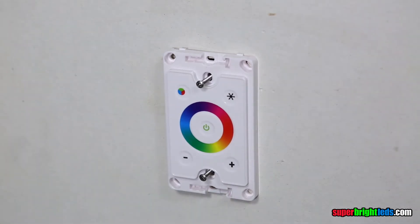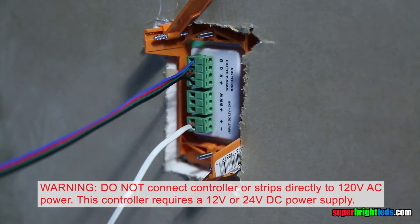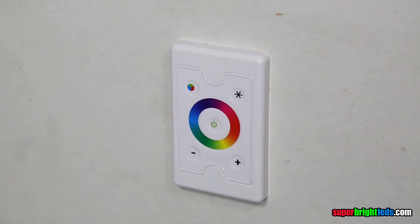Use the included mounting screws to install the controller in an existing or new construction single-gang wall box or mud ring. Note that high-voltage 120V AC should not be in the same box as the low-voltage product. Snap the cover back on the controller.